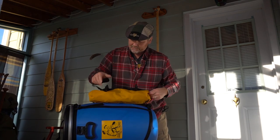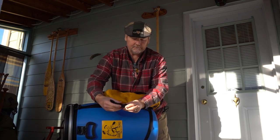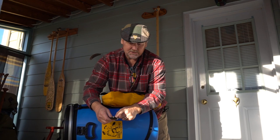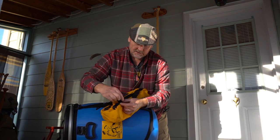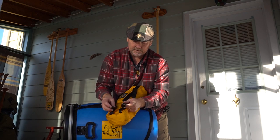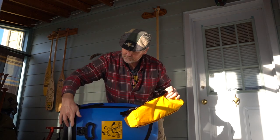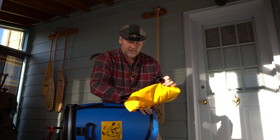Basically what happens is you've got four of these clips, and there's a little groove here that allows you to thread it on and off the daisy chain on the back. And in this loop on each end is what gets threaded through the horizontal strap at the top and the bottom.